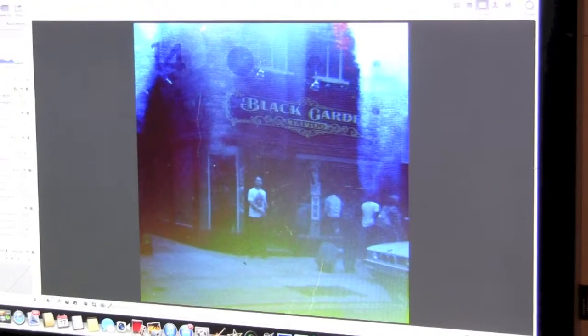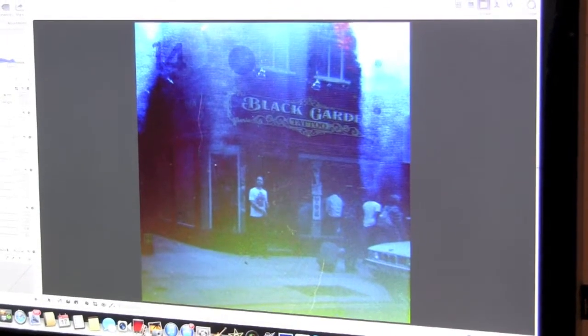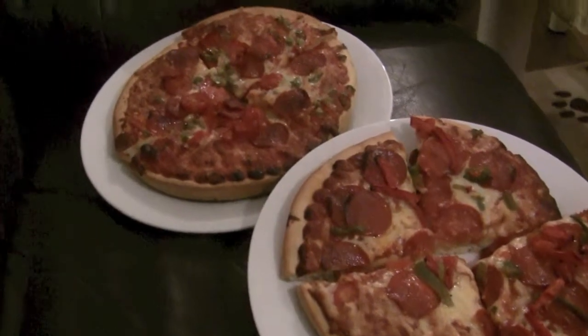If you didn't know the whole process of all this, you wouldn't understand this magic, would you? Did someone say pizza?